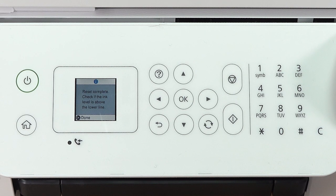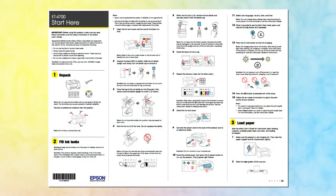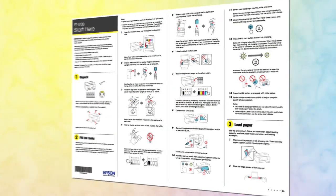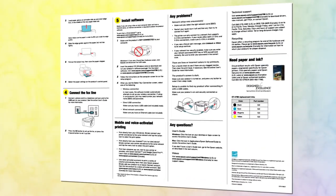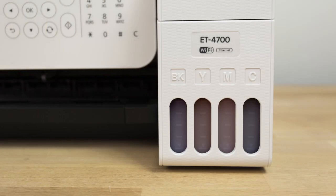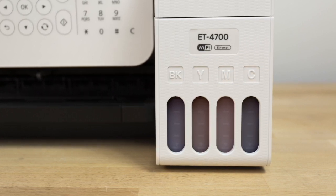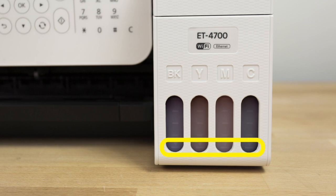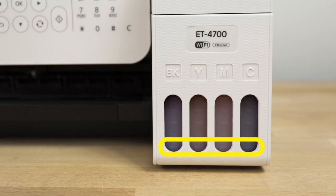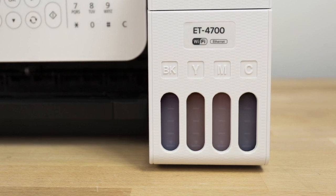When you see this screen, press OK. Follow the rest of the instructions on the Start Here sheet to continue setting up your printer. Occasionally check the ink levels as you use your printer. If the ink level in any tank is at or below the lowest mark, refill the tank. Do not let the ink levels reach the bottom of the tanks or you may damage your printer.